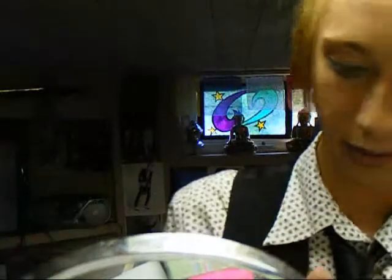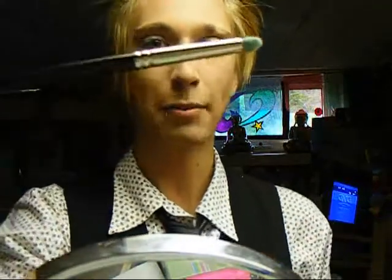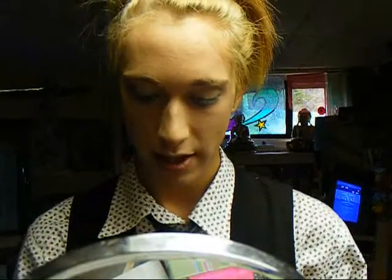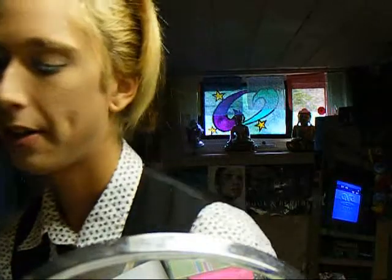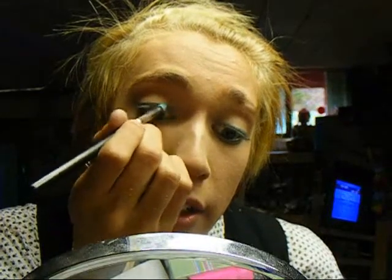So when starting your eyeshadow, you really just want to start here and go over. Remember, brush away from your eye because you don't want to get that in your eye — it does hurt. I'm actually using a MAC eyeshadow brush. I have no idea which one to choose from, but I think I'm going to try some of this. I can play with it. I'm going to start here and just go over.